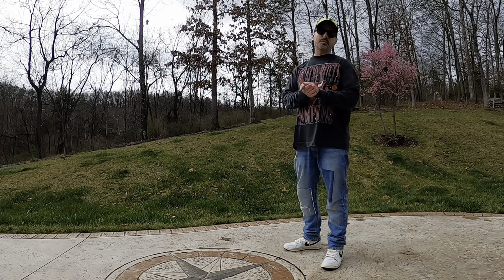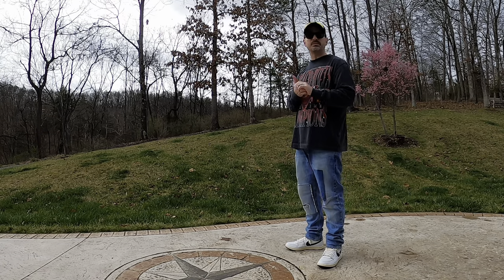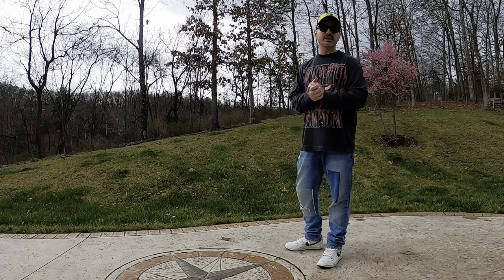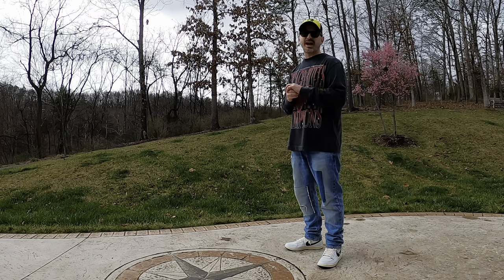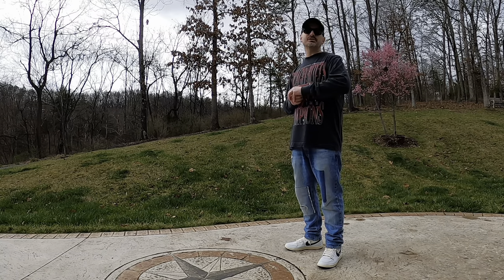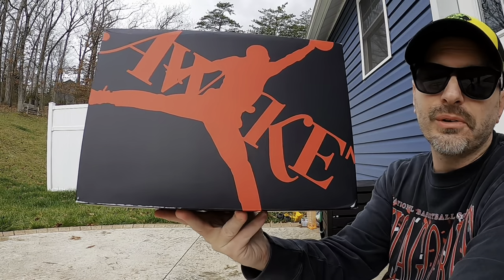Hey, what's happening everybody, it's your old pal Mr. Butter coming back at you. Today I want to get into a collaboration between Awake New York and the Jordan Brand — this is their first collaboration together. This pair really surprised me once I got them in hand. If you're into kicks and feel like hanging out, hit that subscribe button. Let's take a look at these Awake New York Jordan Airships.